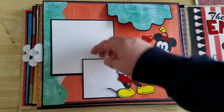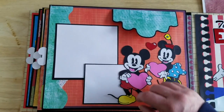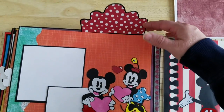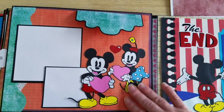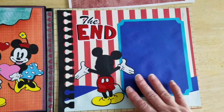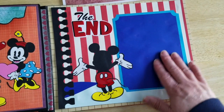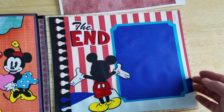Then you have this cute photo, and you can lift this up to slide a picture underneath here. Also underneath here you can slip another photo. Then you have this little flip-up here that you could put some journaling or anything you like. And then our back cover has the cute Mickey V end with a mat, and this is open so that you could slip a photo inside.